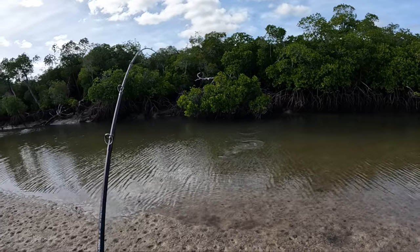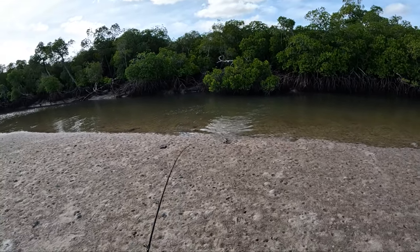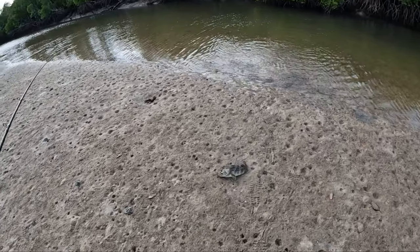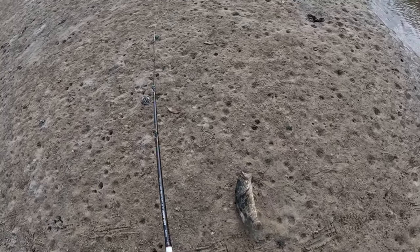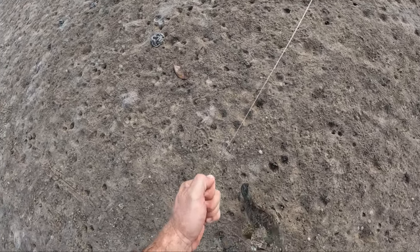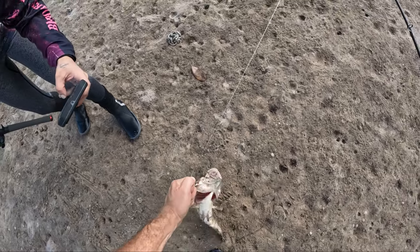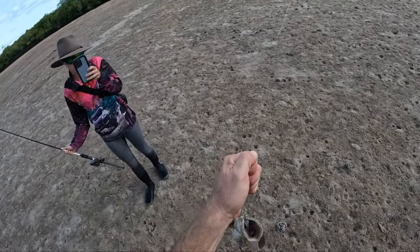What have you got here - a cod or a jack? I think I've got a dirty cod. There we go - nice little yellow spot. Engulf that. Unbelievable. We missed the release on that one, but we'll keep going.